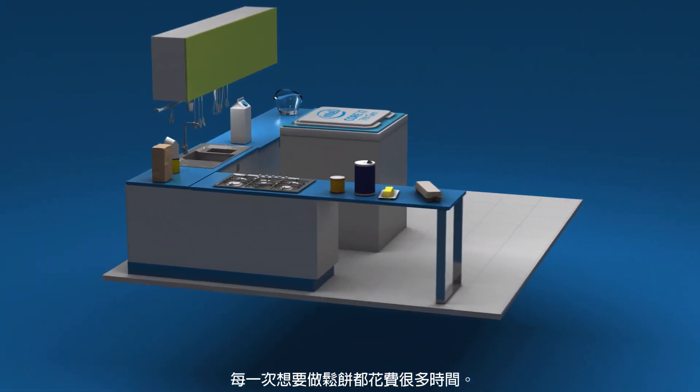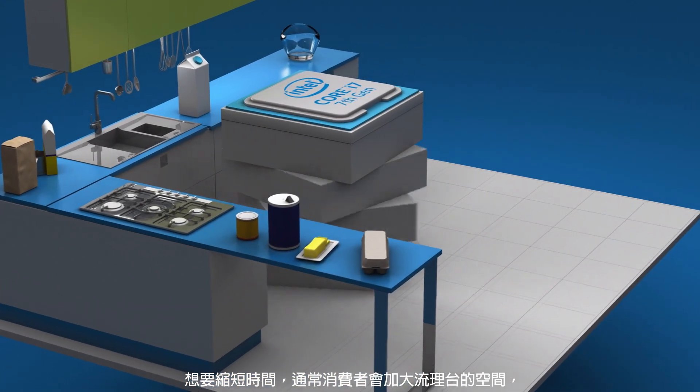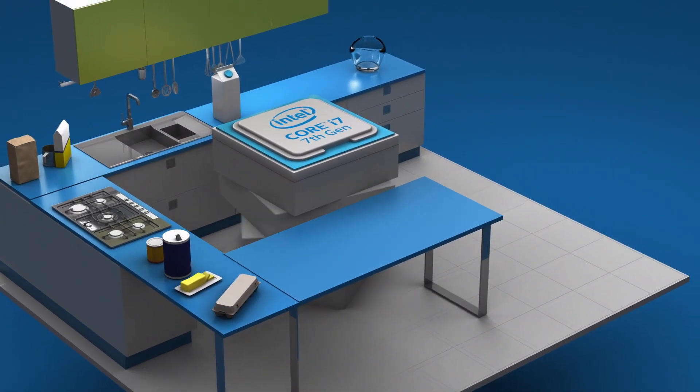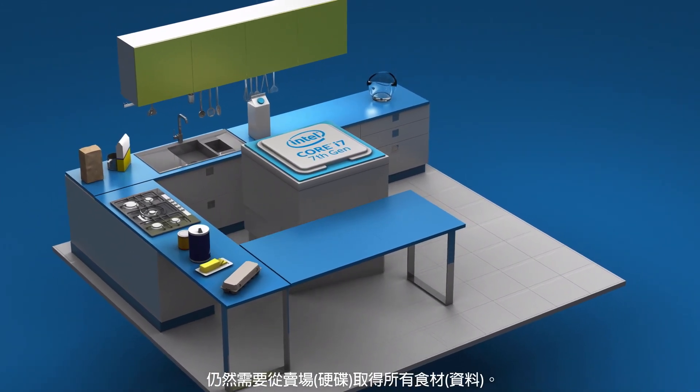That's a lot of work every time you want to make pancakes. Until now, speeding up this process has usually meant adding more DRAM, or counter space, but that is both expensive and unrealistic. Even with a larger, expensive countertop, you still need to get all those ingredients from the store.